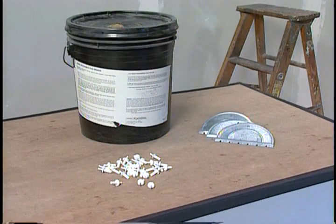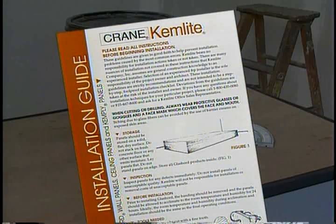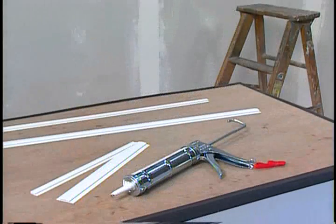Glass board can be installed with adhesive, non-corroding mechanical fasteners like nylon drive rivets, or a combination of both. Refer to your ChemLite installation guide for recommendations. Color matched moldings are recommended for finishing the seams and providing an attractive sealed surface when used in conjunction with a silicone sealant.